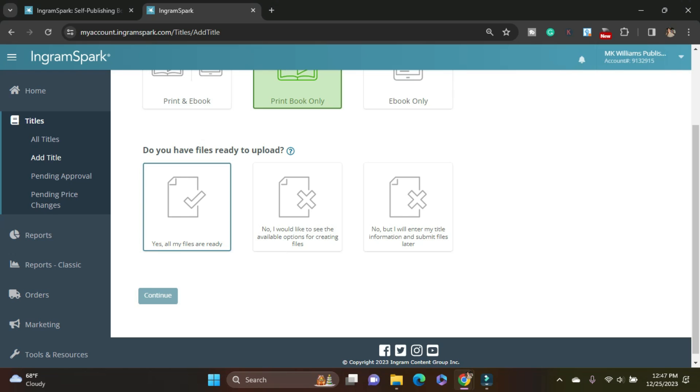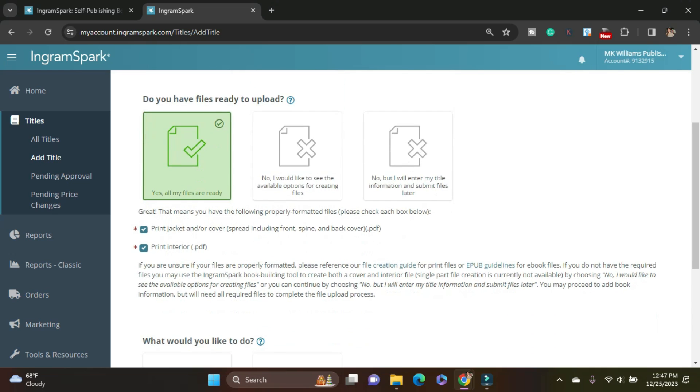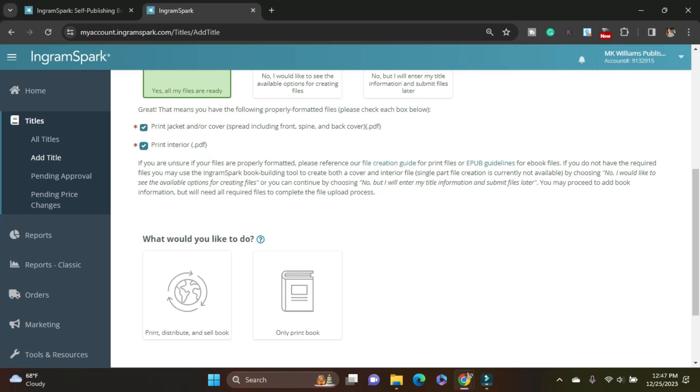All of my files are ready. I always, always recommend: have all your files ready and done. Don't bank on the fact that you're going to have everything ready by the date it needs to be done by — make sure it's done first. And I want to print, distribute, and sell the book. If I just wanted to be able to print the books and order them myself and resell them, that's something you could do, but I want the distribution.